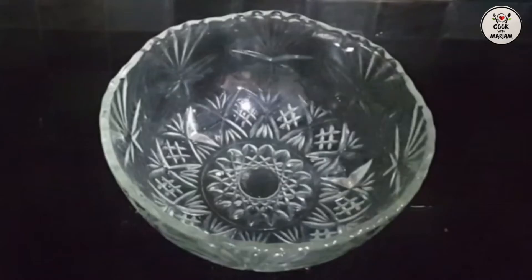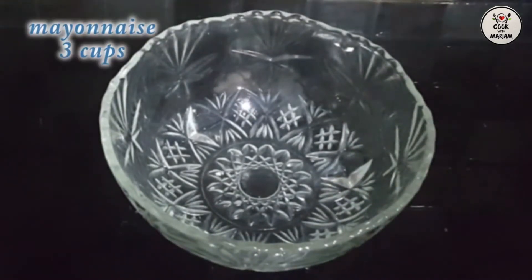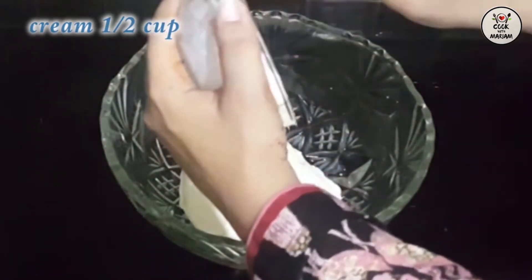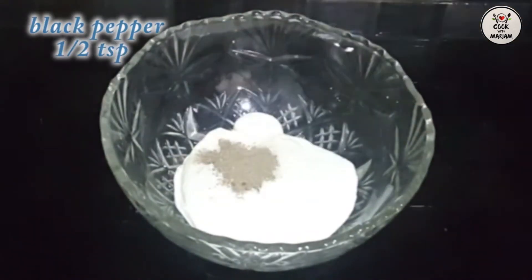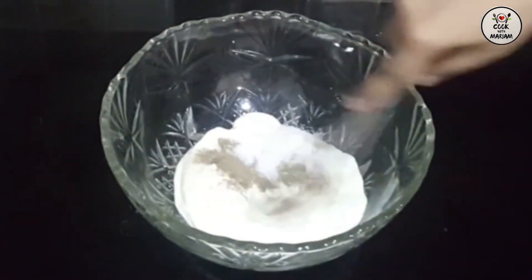Now you have to take a big bowl. It is a very simple recipe. In this bowl you will add mayonnaise, then cream, sugar, black pepper, and salt. Mix it all together in a good way.